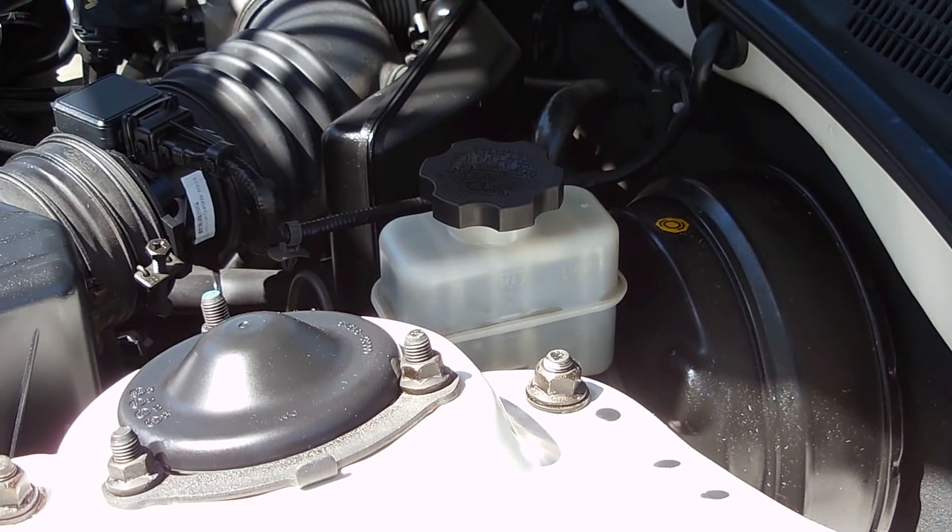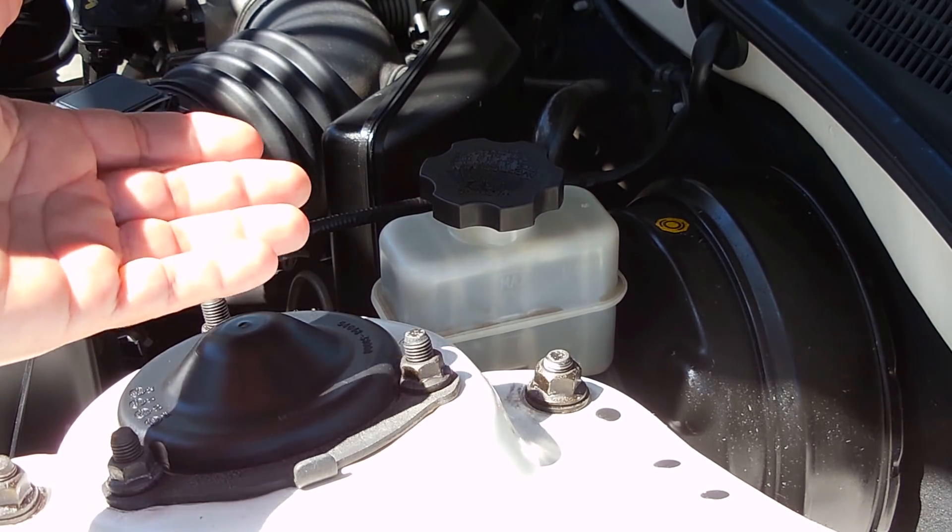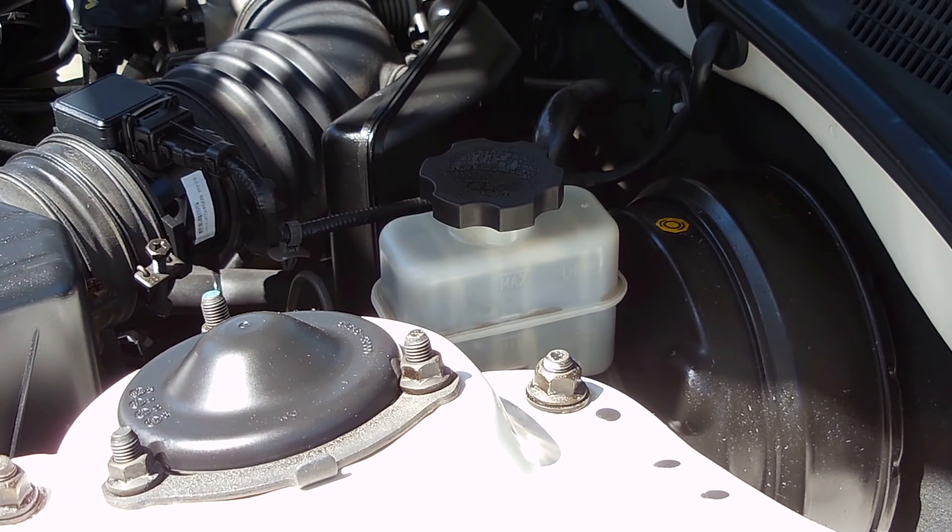In today's electronics and more video, I'm going to show you how you can easily test the condition of brake fluid in your vehicle in order to determine if you should keep the existing brake fluid or replace it.